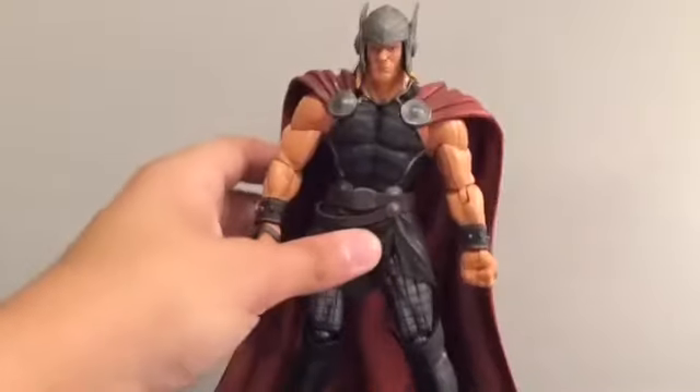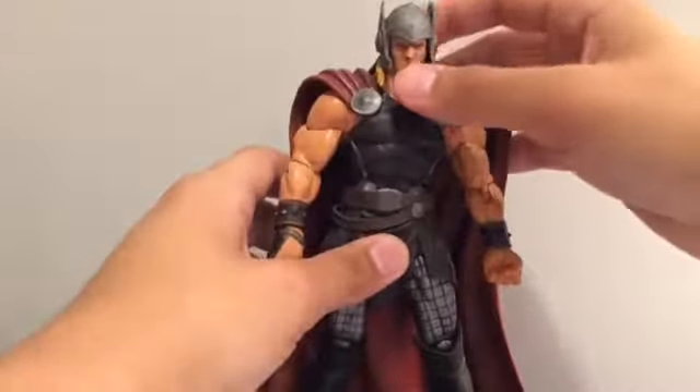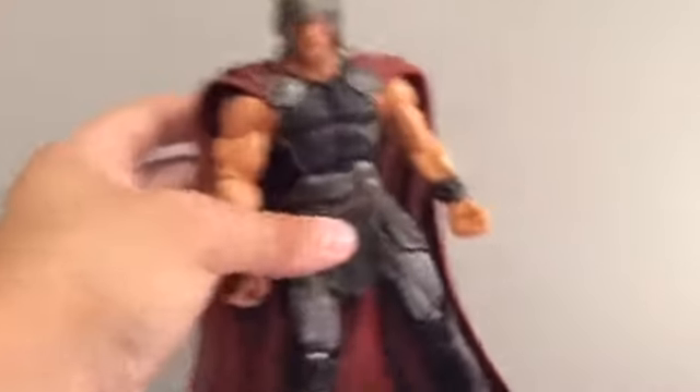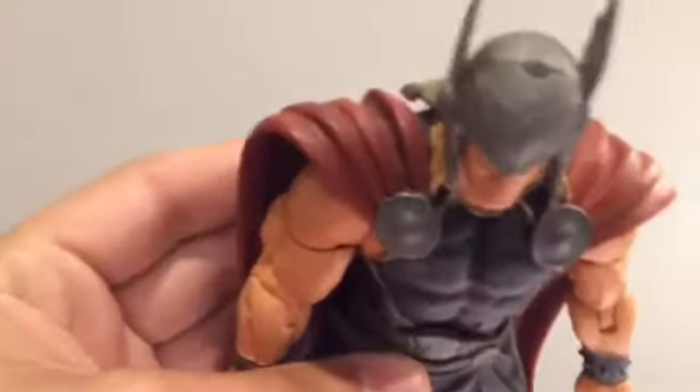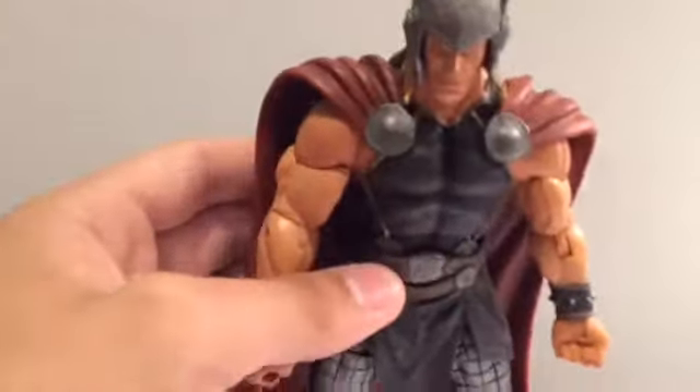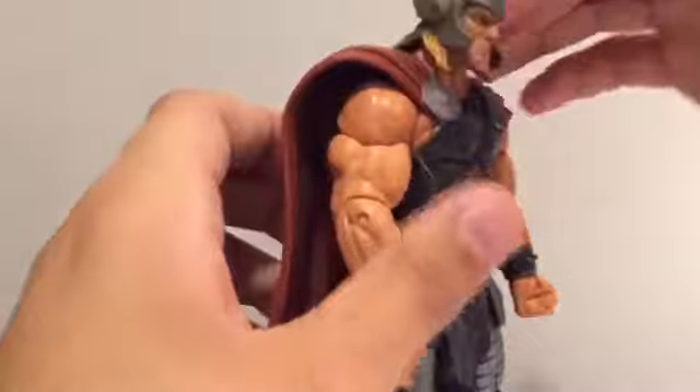It comes with an alternate head sculpt — we'll get into that later. Looking at the first head sculpt, we've got the helmet on right here. It looks very nice — I dig it a lot. I like that silver they've got there, the dark silver gunmetal, and I like the hair. The hair is sculpted nicely right here, like that black shadow effect.